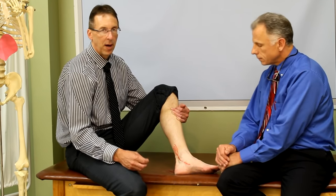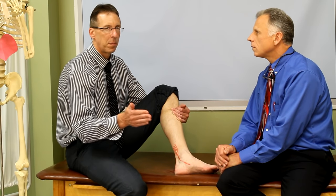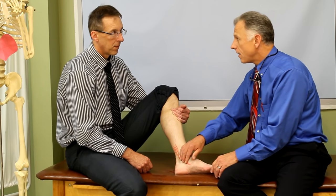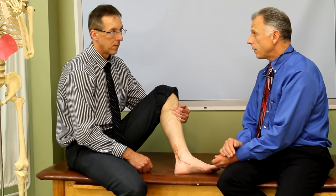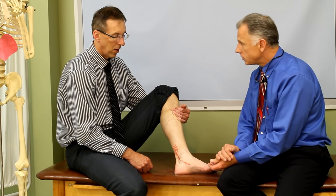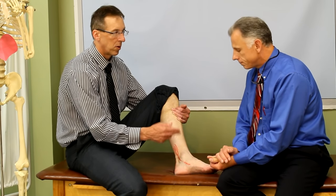After about 30 seconds it should start to feel either numb or feel better. If it's getting worse after 30 seconds to a minute, then you need to back off and ice for a while — it needs more time. It's a real focal, localized massage — you're really working in a very specific, small area.